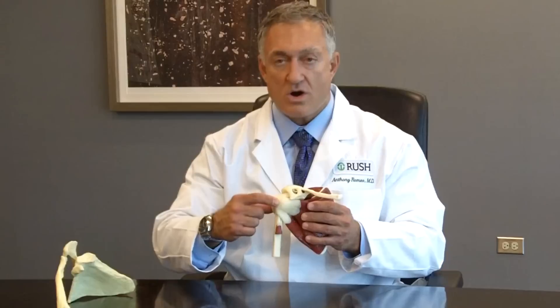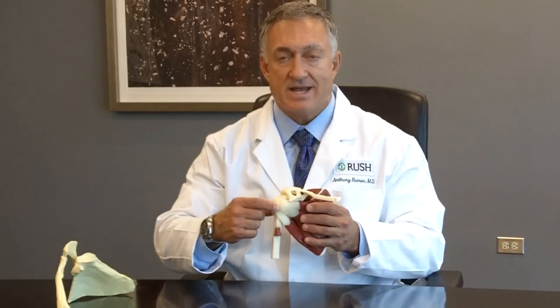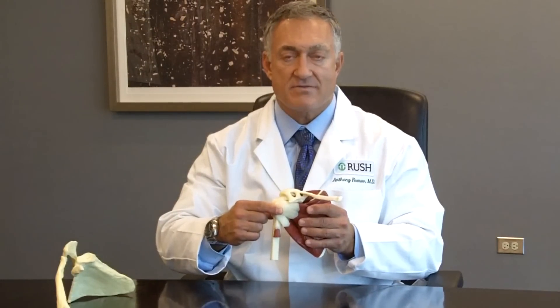When the subscapularis muscle tears, it's hard to raise up the arm, but also hard to keep the ball in the socket, and that can be very debilitating for our patients.